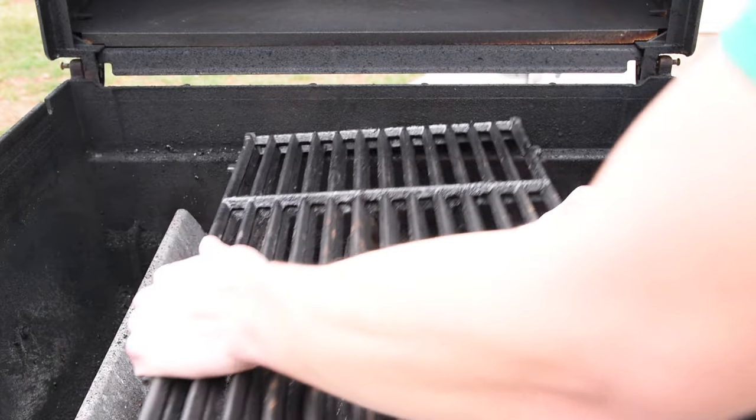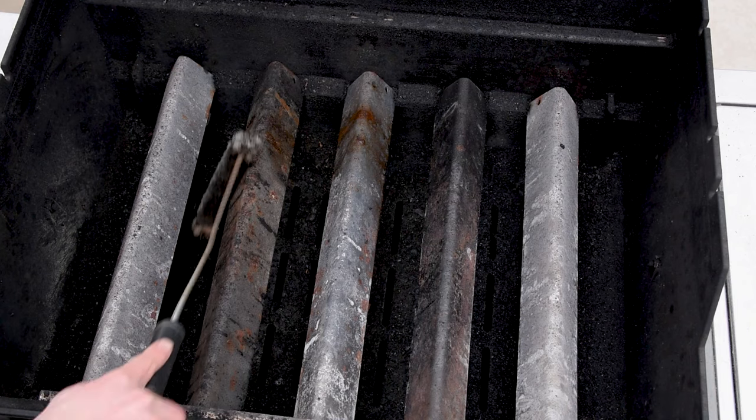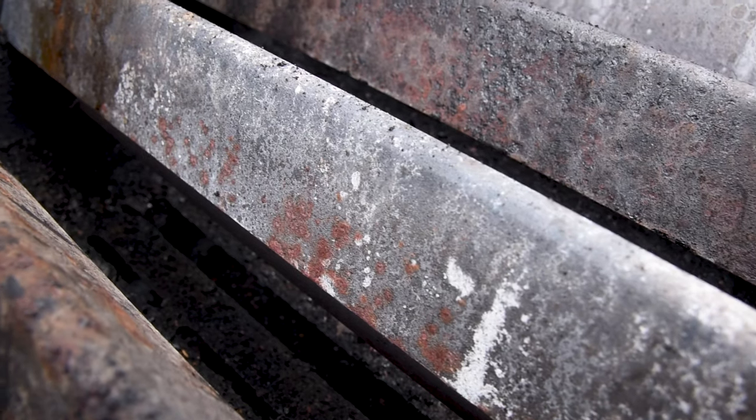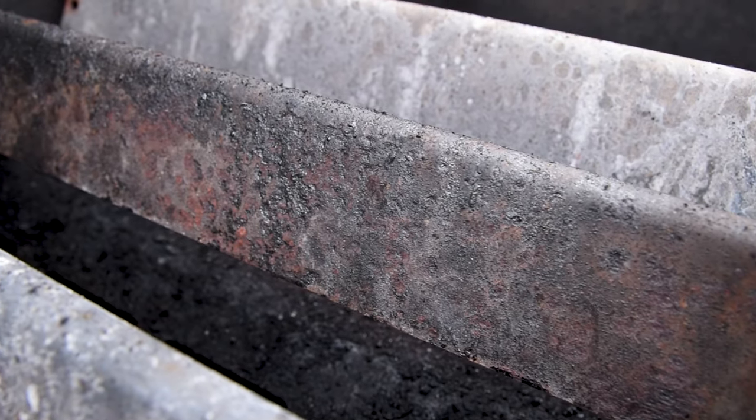With the grill grates clean, let's remove them to get at the flavorizer bars. You can use your wire brush for anything really crusty, but your plastic scraper should be able to get most of it. These flavorizer bars are starting to rust, but aren't cracked or falling apart, which means they're still doing their job and don't need to be replaced.